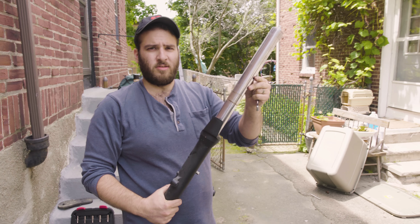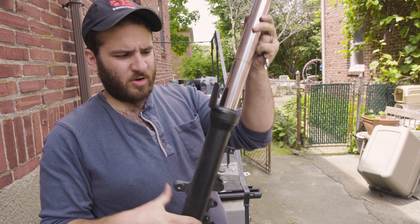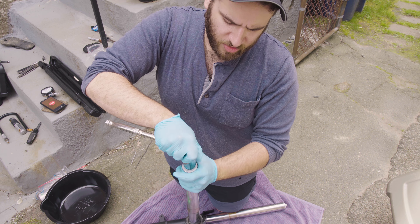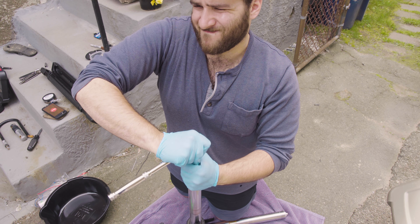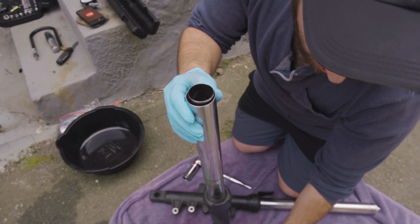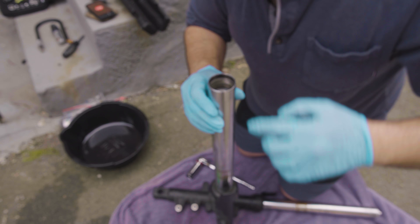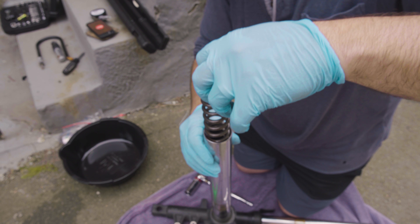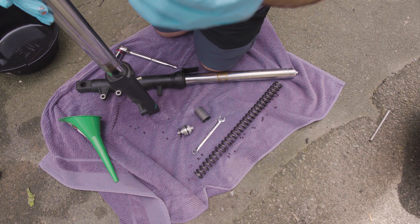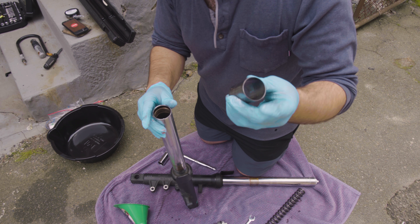There it is. Now it's time for the important part. I'm going to put a little bit of downward pressure on it because that spring is going to want to push it up. Fork cap. Spacer. OEM spring. There's a washer on top of the spring. We're going to be replacing the spacer with PVC pipe that we cut, because the Racetech springs I'm going to put in are much shorter.